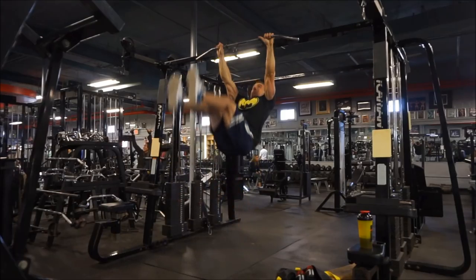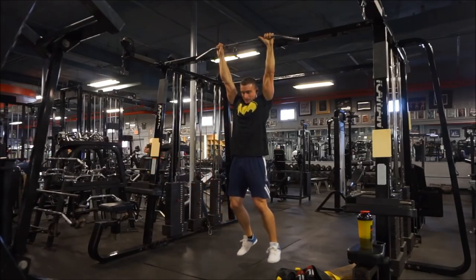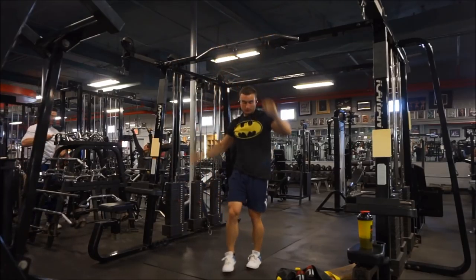Stick around for the rest of the video as I am going to be trying two brand new flavors of Halo Top on camera that I haven't tried before. So stick around if you want to see that. Hit the thumbs up — I do appreciate that. Thanks for watching so far and I'll see you in the next clip.